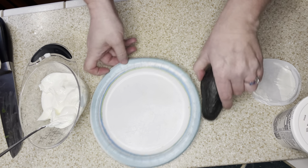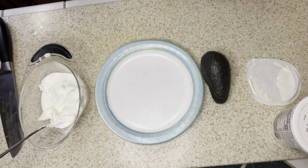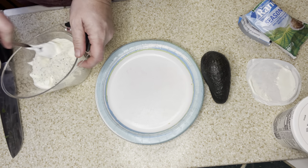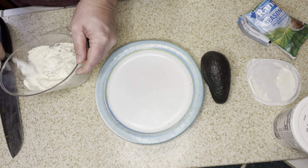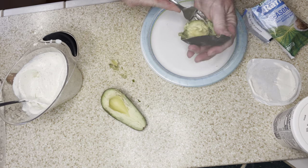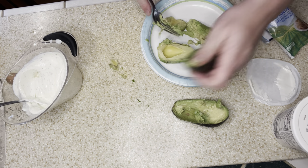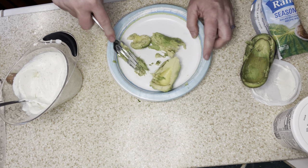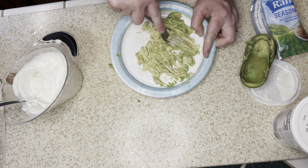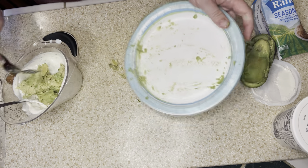Now I'll make the avocado ranch. I have a cup of sour cream and I add in a ranch seasoning packet, then stir to combine. I want a thicker consistency than bottled ranch dressing, so using sour cream works great. Then I cut my avocado, scoop it out, mash it on my plate, and add it to the ranch mixture. This is how they serve it at Chili's. I'll let that sit in the fridge until I'm done making the egg rolls.